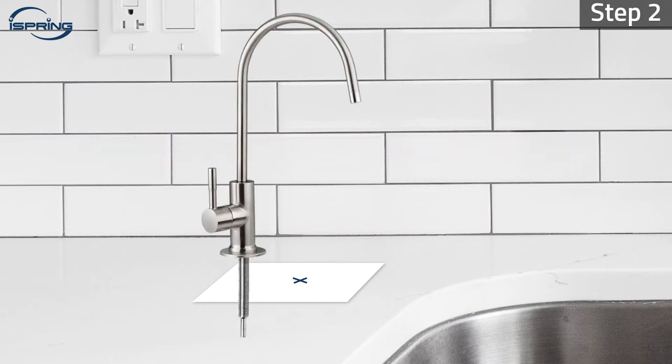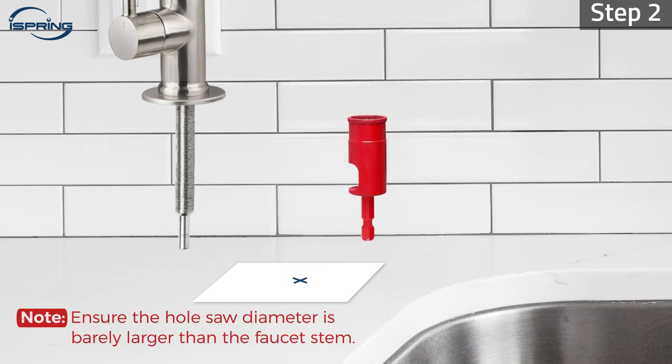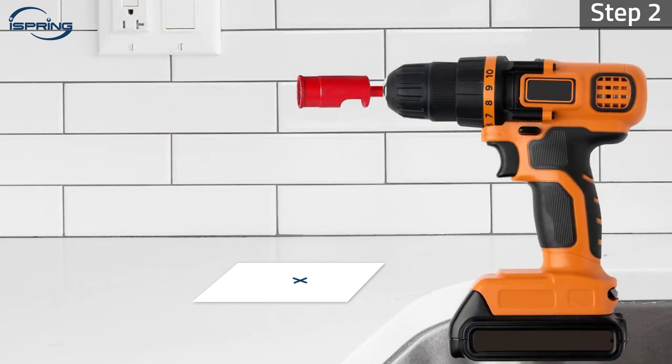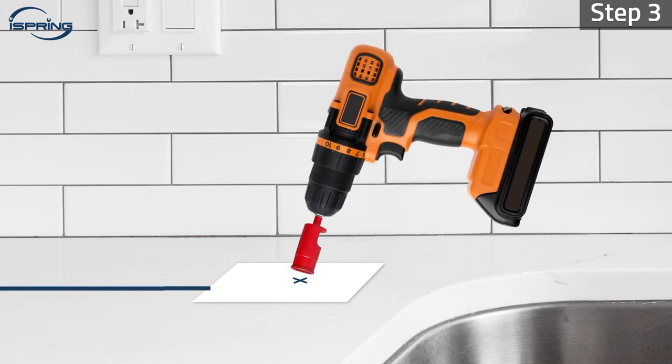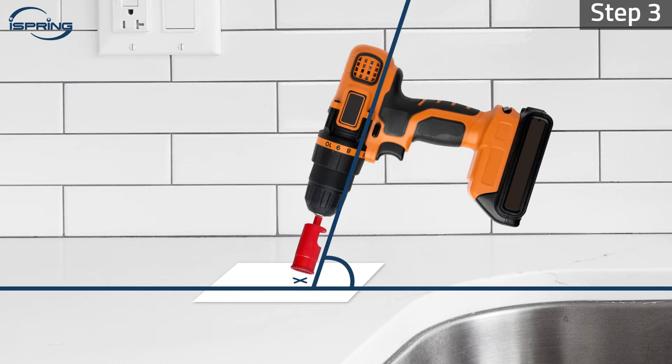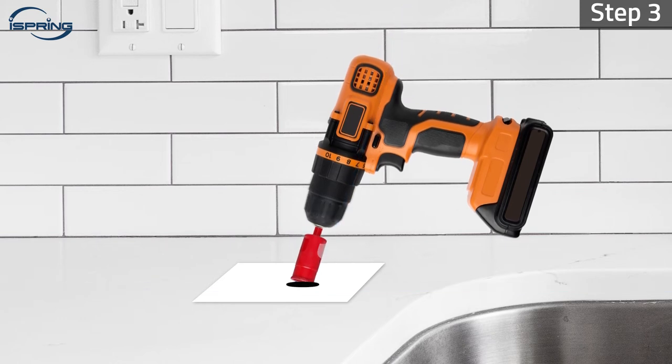Step 2. Ensure the diamond hole saw diameter is barely larger than the faucet stem, and attach it to a power drill. Step 3. Press down the drill at a slight angle with the mark in the center. Start drilling slowly with steady and firm pressure until the surface is penetrated.